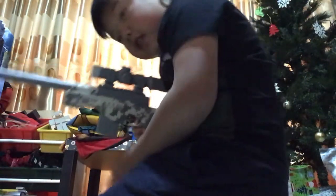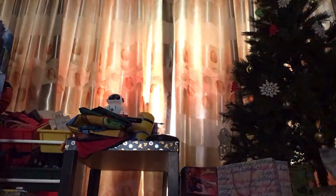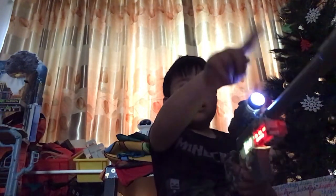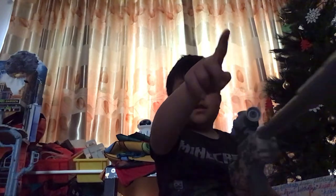Oh my God, guys, look at this. It actually shows like a non-period phone that says that. Show the guys.